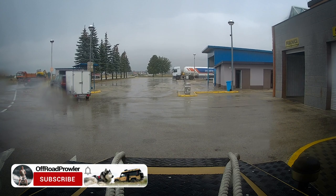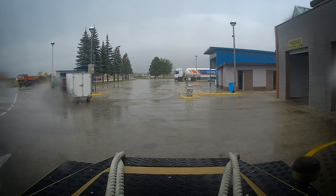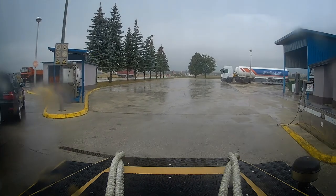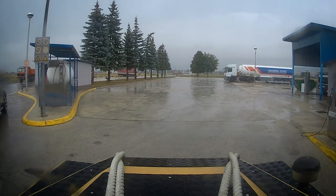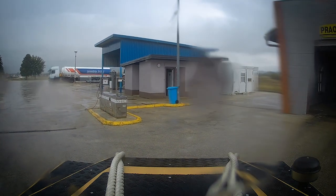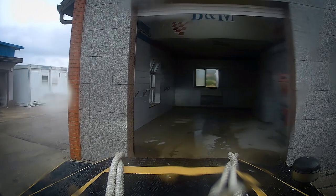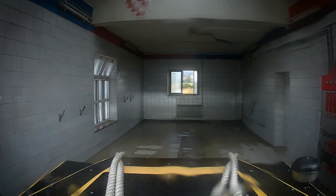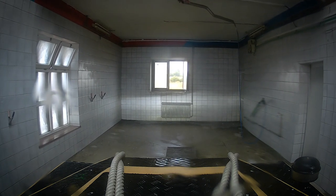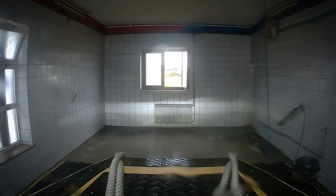I suspected the gearbox's electrical connector. To check it, I needed a piece of dry ground so I could crawl under the car. As it was still raining, it was hard to find a dry spot even at the gas station. I noticed the car wash room and thought no one would use it in such weather, so I decided to hide there. The floor wasn't too dry, but there was no standing water, no risk of rain on my feet, and it was sheltered from the wind — definitely a better choice than fumbling around outside.